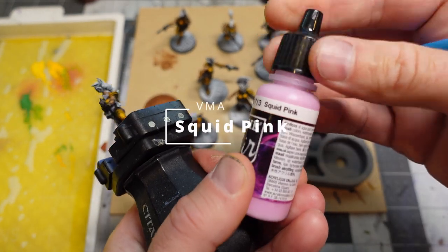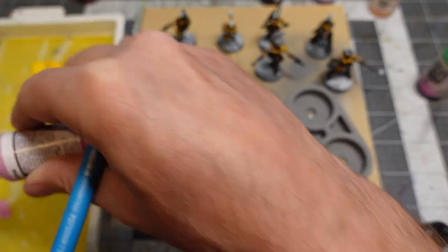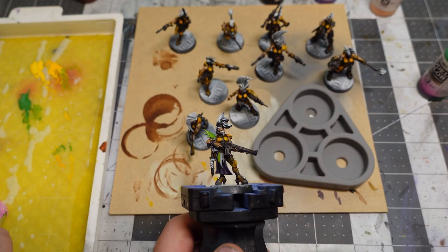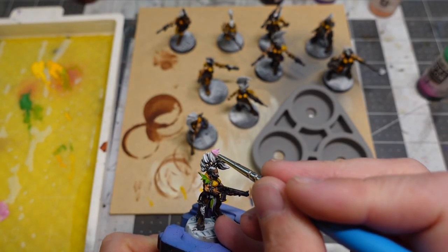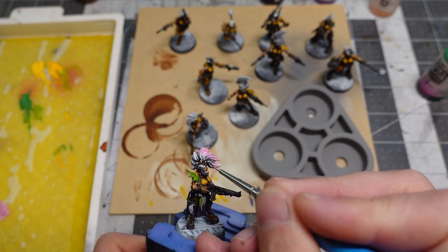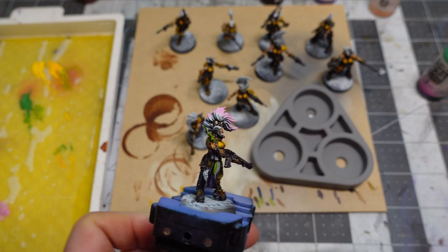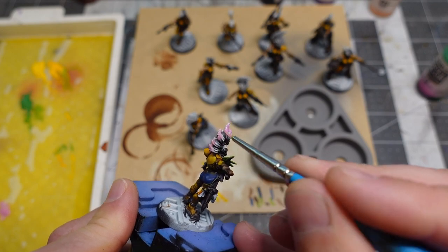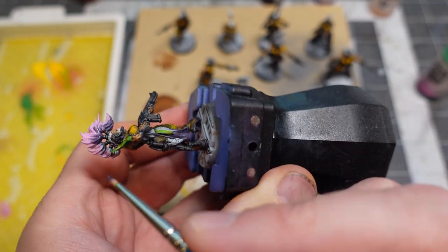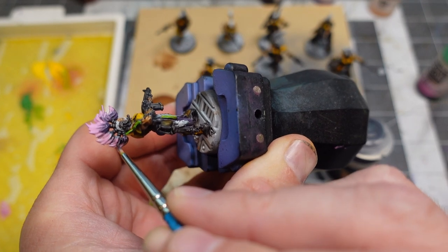Since I already knew my Vallejo colors mix fine with the contrast paints, I decided to do some pink and purple hair. I put down some Vallejo Model Air Squid Pink — my favorite pink — then took some contrast Shyish Purple and put that in the shadow spots and blended it together. I love how it looks.